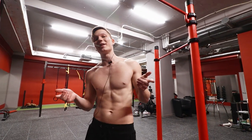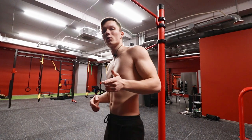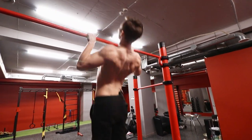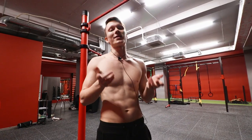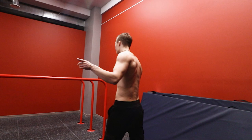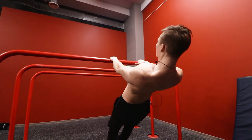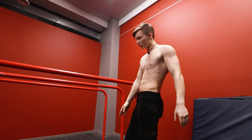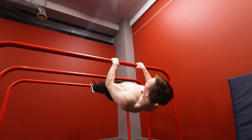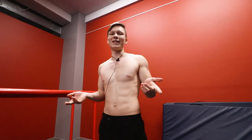If you're unable to do even the easiest tuck front lever pull-up variation, here's what you can do: do your regular pull-ups and focus on scapula retraction — hang, retract, pull-up, retract, pull-up. Another option is Australian pull-ups, same thing: focus on scapula retraction throughout. For Australian pull-ups, the higher your feet are in relation to the rest of your body, the more difficult it will be. Choose a progression that allows you to do at least five reps.